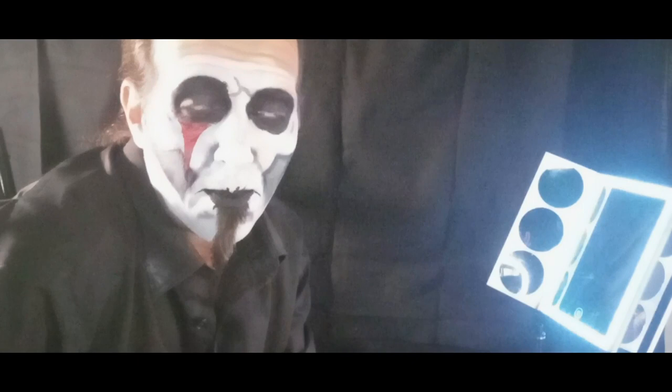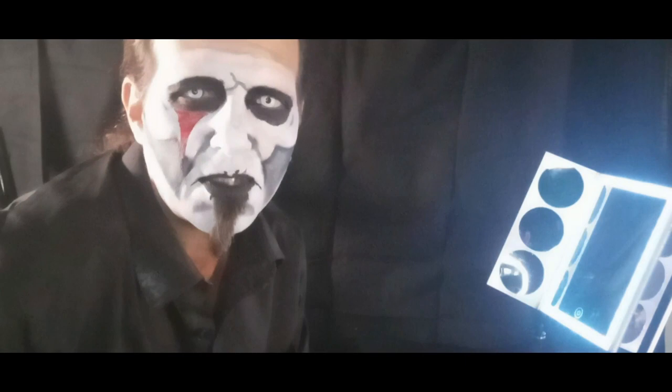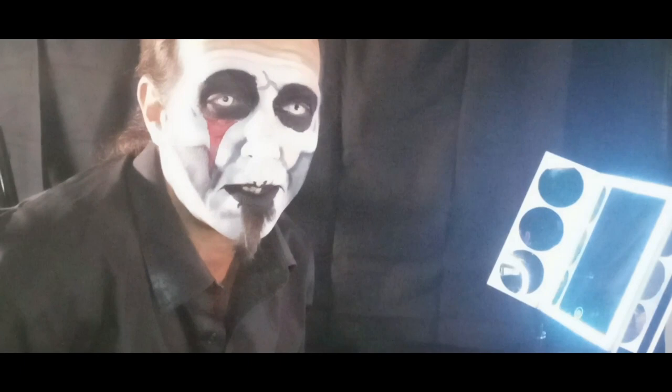And here you go — all the way into the makeup. This is what I look like before I get the rest of it on. It took me maybe an hour or so to do all of this. Now comes the fun part: getting into the rest of the costume and then doing some TikTok videos.